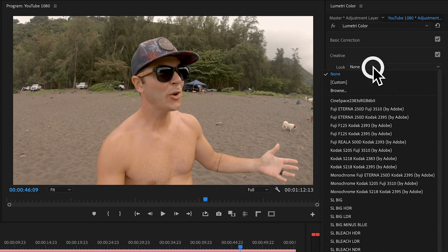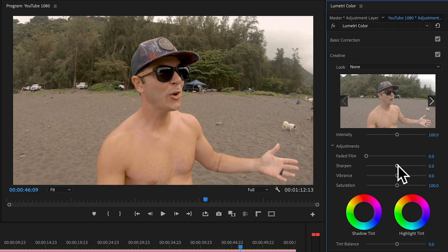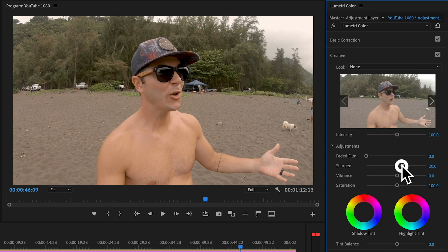Quickly dipping down to the Creative tab — this is where you can add looks or LUTs you've bought online, but I think you can make all your own looks and presets in Premiere yourself and save them for future use. I'm going to add a little sharpening — I bring sharpening up to about 15 — because on my GoPro I have the sharpness setting at low. I don't want the GoPro trying to sharpen my footage; I want to do that in post.